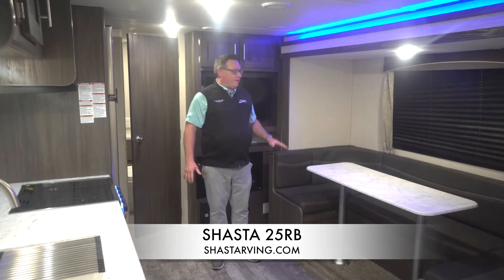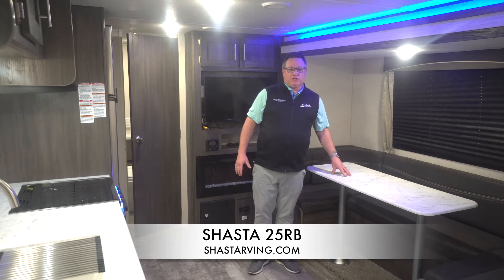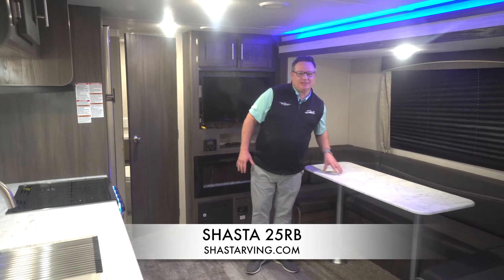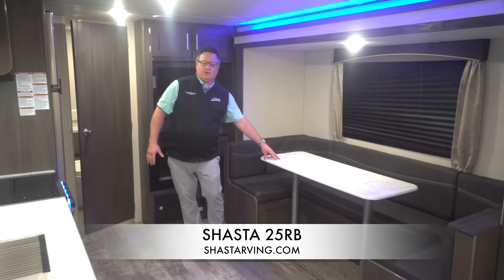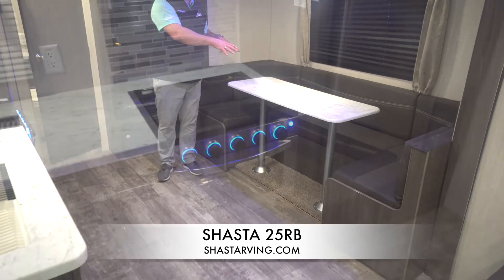In the slide-out of the 25RB is a U-shaped dinette. We put a large U-shaped dinette in here, 96 inches long. This does fold down to a bed, and because of the length, you can actually get an adult or two in this U-shaped dinette.